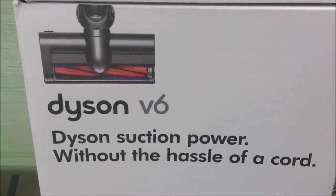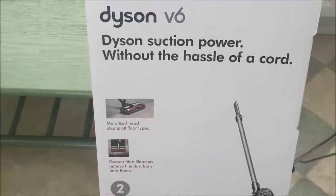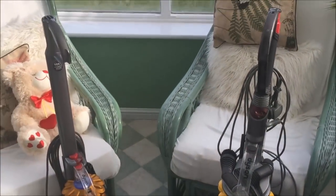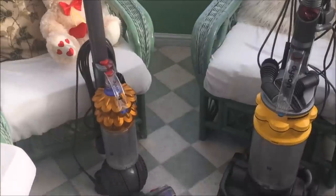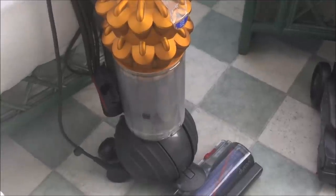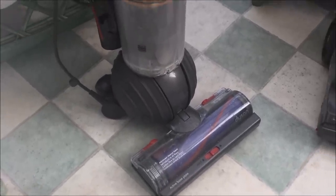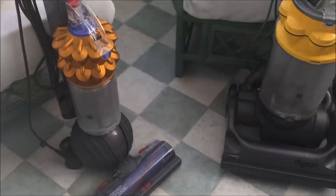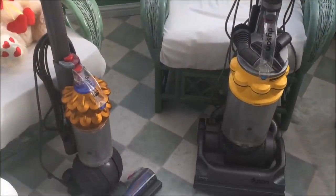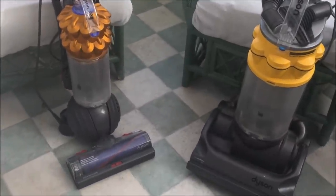Today we're going to be looking at the V6, which has a digital motor and is cordless with a motorised head. You'll find other videos that cover a lot of the Dysons on this channel — you've got the DC50 on the left there, the lightweight one, with the dual cyclone on the top and the ball at the bottom. A lot of people don't know that one of Dyson's first inventions was the ball wheelbarrow, which he sold on to somebody else — so he's actually merged two of his ideas with the bagless vacuum and the ball on the bottom.